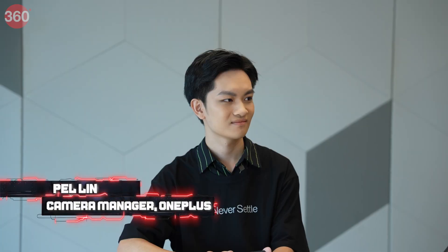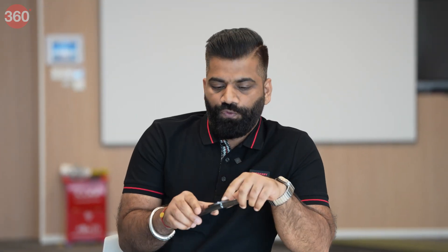I have a surprise for you — I've got with me Pal, who is the camera manager at OnePlus. Because the camera is a major highlight of this phone, let's talk to Pal and see what's going on behind the scenes to ensure amazing camera quality. Hi Pal, how are you? I'm doing fine, how are you? Amazing — enjoying here. It's great to see the manufacturing and how everything is put together.